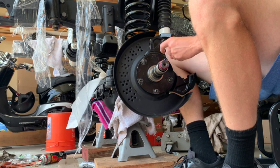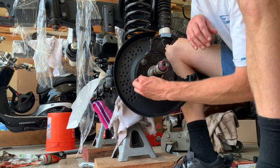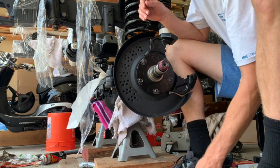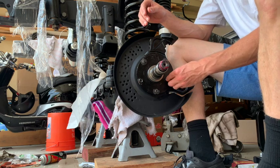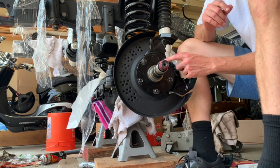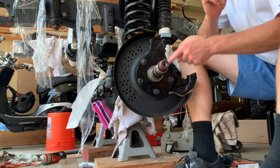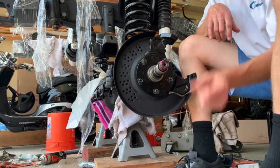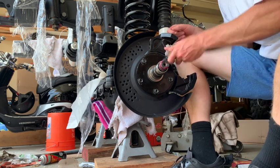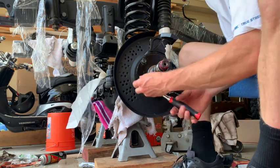I saw in some videos you're gonna want to do a pattern like your lug nuts so that this goes on flat. If you don't know what that is, it's a star pattern. You start here, then here, here, here, here, and then back to here — you just keep tightening them. I'm tightening until I start seeing it move in a little bit, and then just go to the next one.